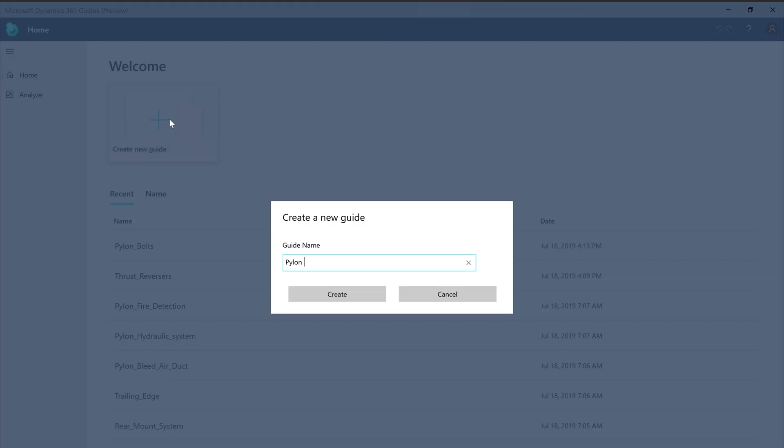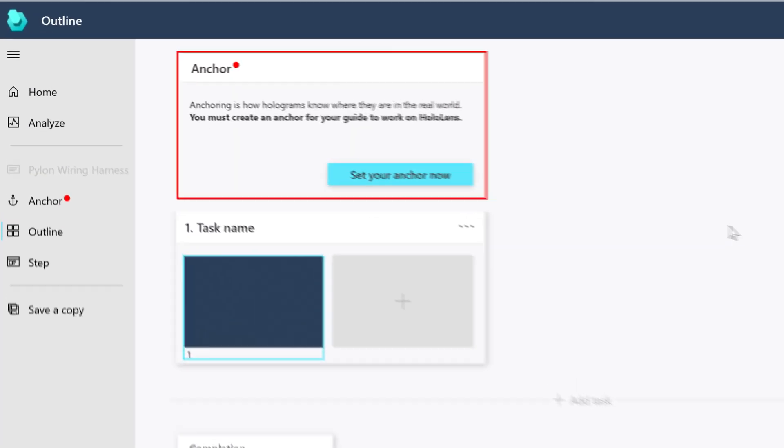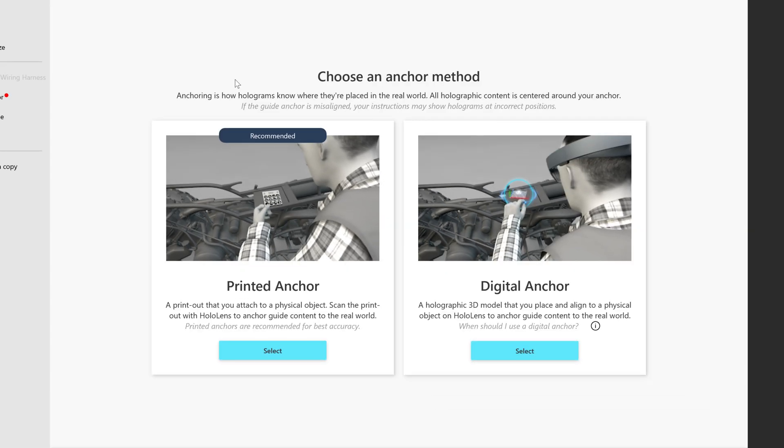Guides offers a very simple wizard to print out and set up the anchor. To get started, in the outline screen, select 'Set your anchor now.' In the anchor method screen, select 'Printed anchor.'